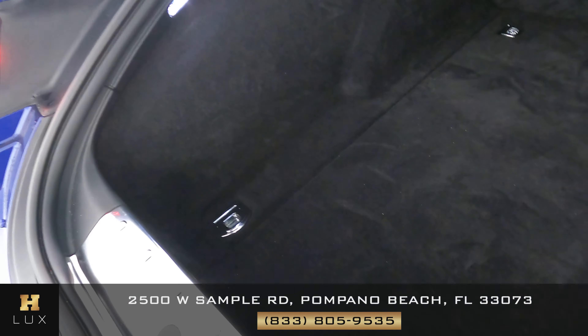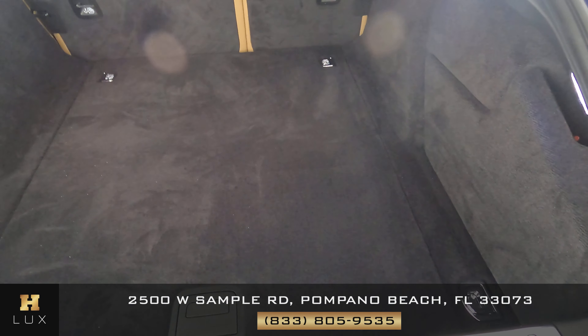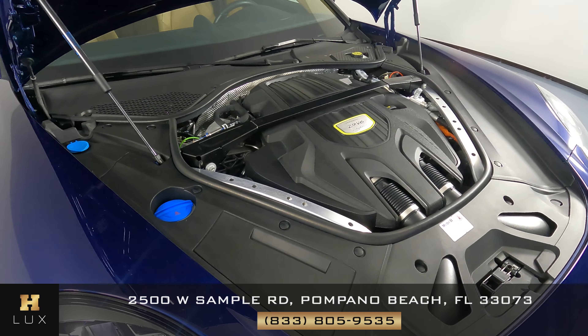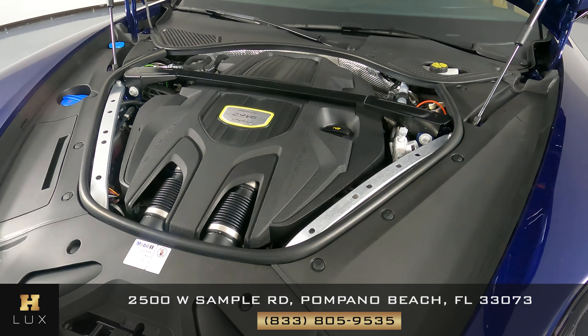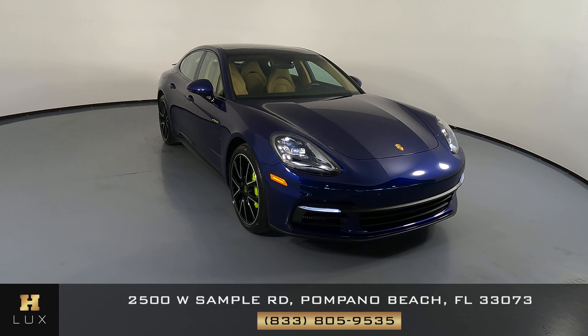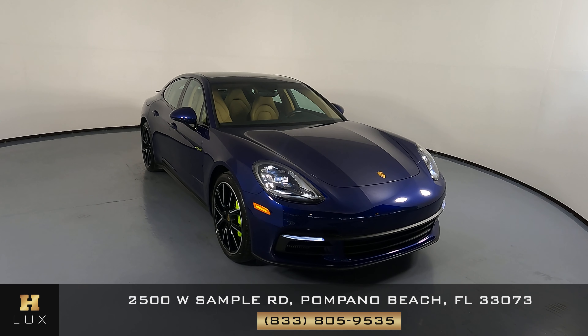Now we're going to have a look at the trunk. And last but not least, the engine bay. Thanks for watching this video — if you have any questions, please do not hesitate to speak to one of our representatives.